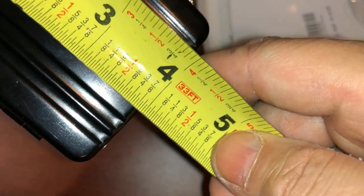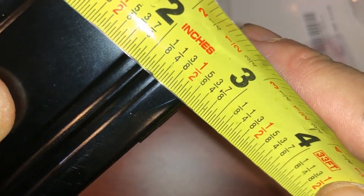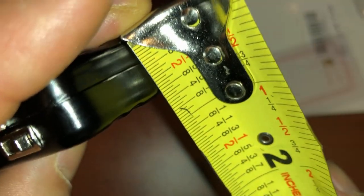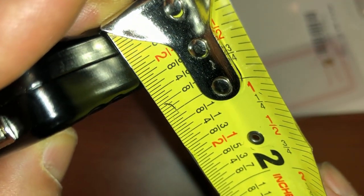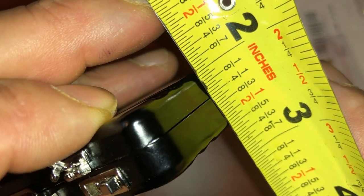Let me measure it. About four inches. About half an inch. Really cute, really nice — I like it a lot.